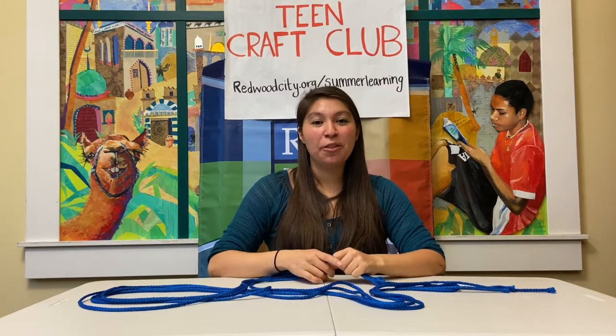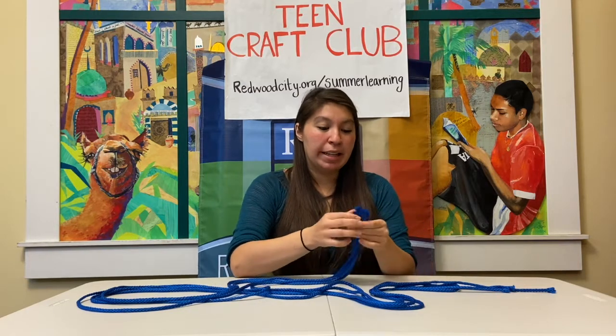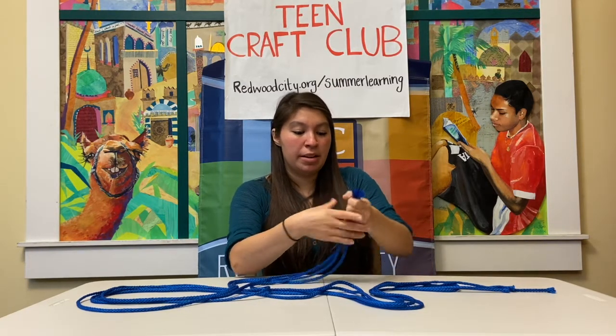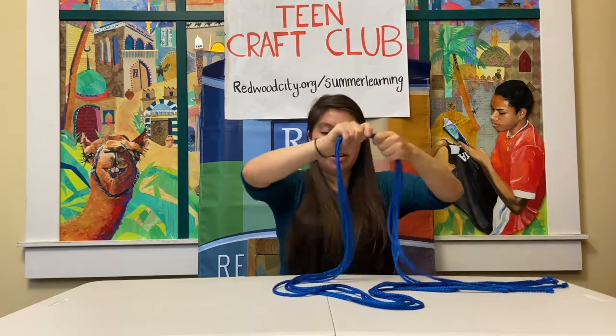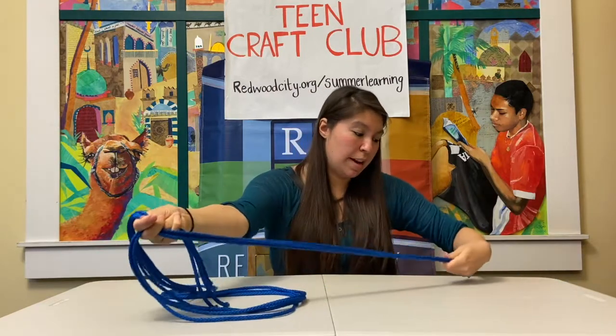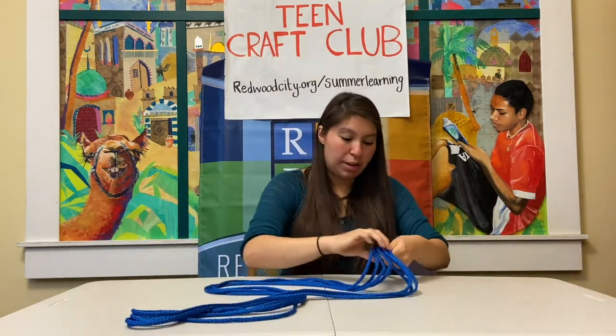With your four strands of yarn, you're going to want to match them all up on one side so that they're all equal, and then you're going to fold them in half so it makes a loop on one end.